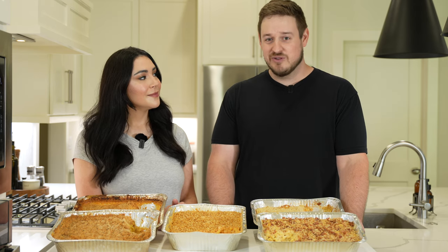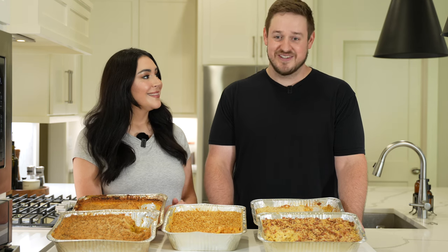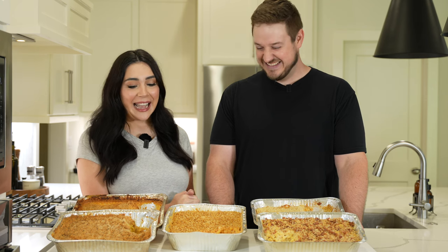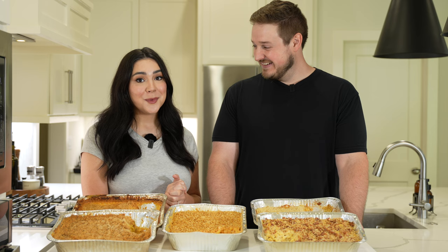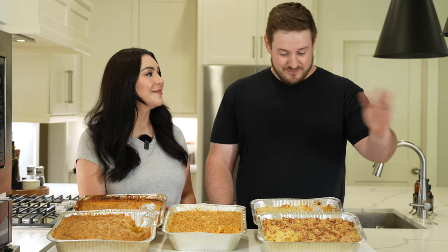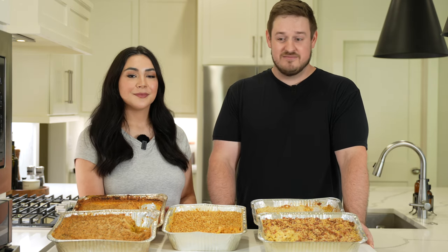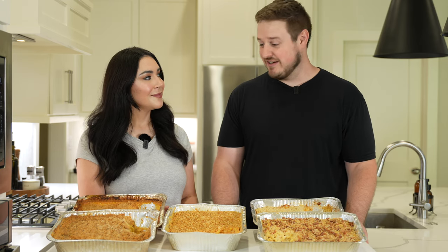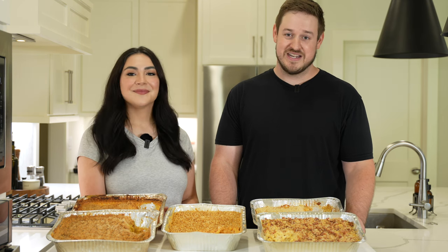Our kitchen was an absolute wreck — Vanessa took over my job as the resident dishwasher. Don't recommend cooking five different recipes all in one day, but it was worth it. We got to eat some mac and cheese, which is always a great day, and we're going to eat some more. If you learned anything today, we'd appreciate it if you liked the video, leave us a comment, subscribe — we'll be making more of these videos. Come back and check out our finished ultimate smoked mac and cheese. We'll see you next time, bye.